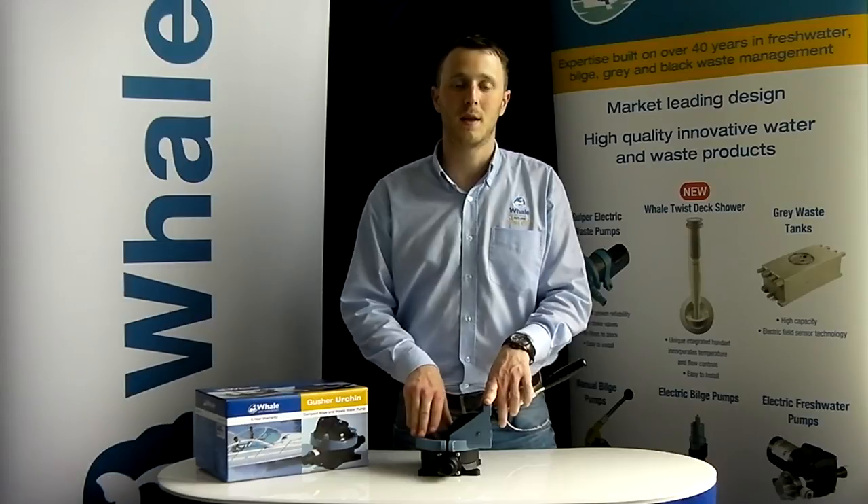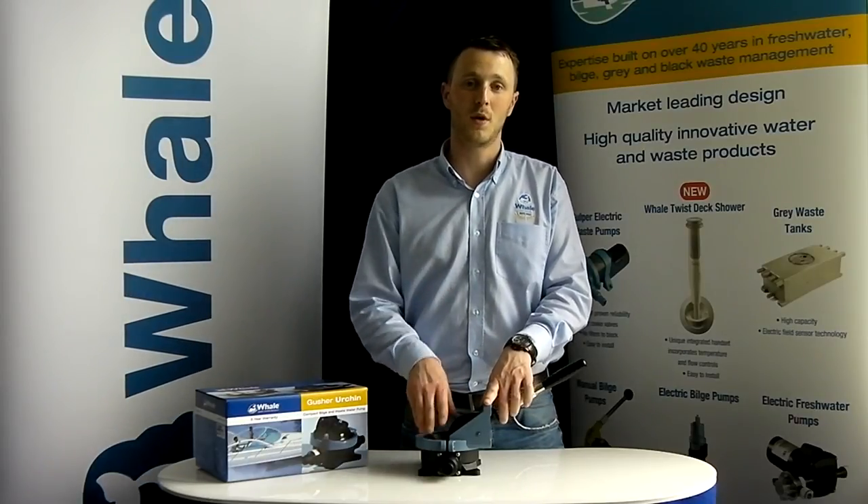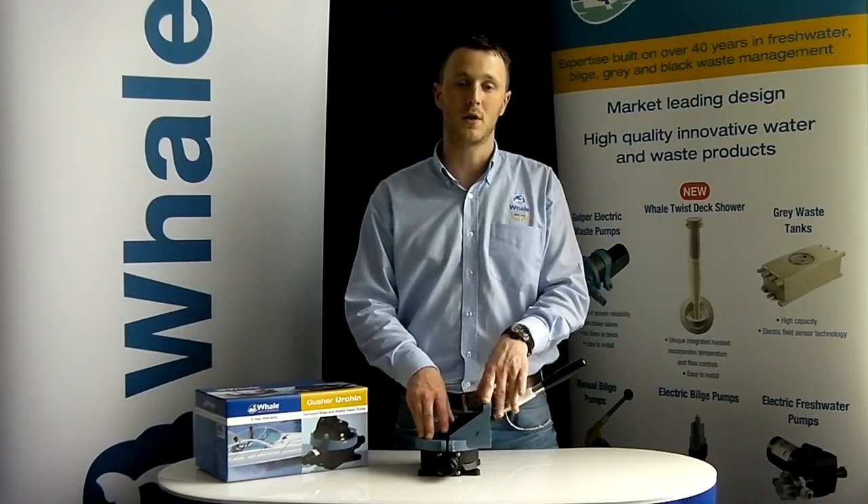Hello, my name is Aidan Devlin and I'm the customer support representative at Whale Pumps. Today we're going to run through how to service your Whale Gusher Urchin.